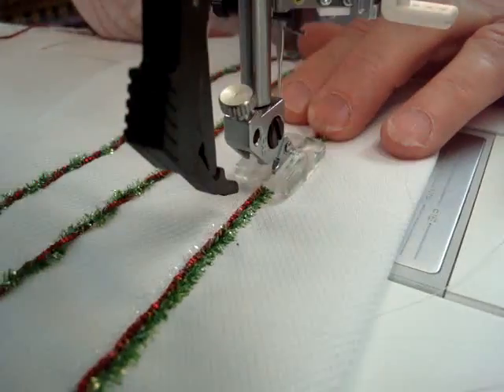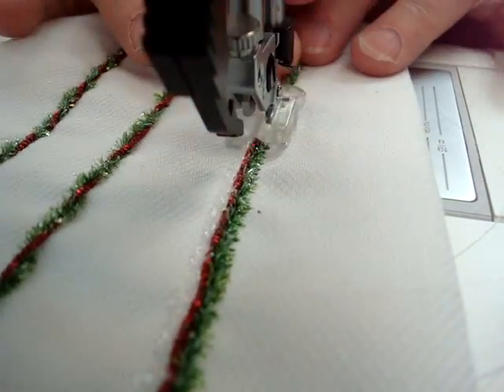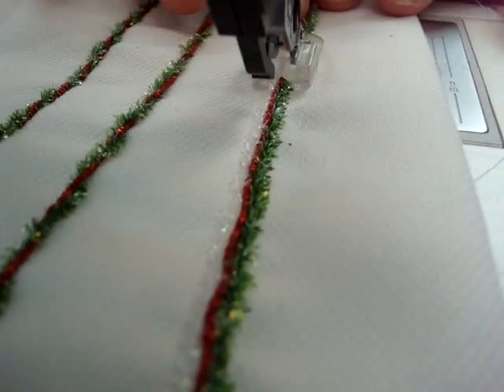The result looks really cool and would be perfect for Christmas embellishments.